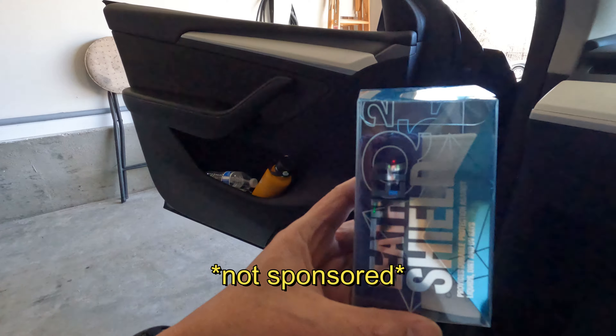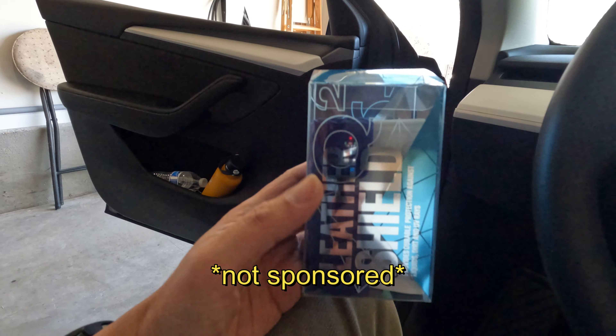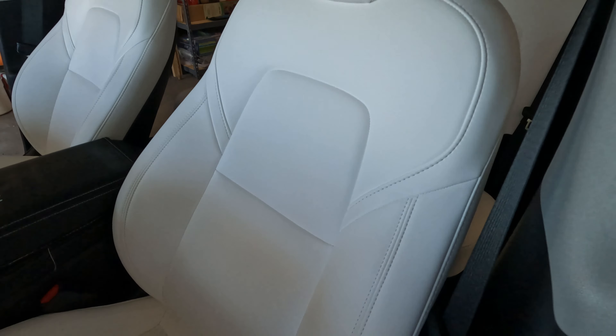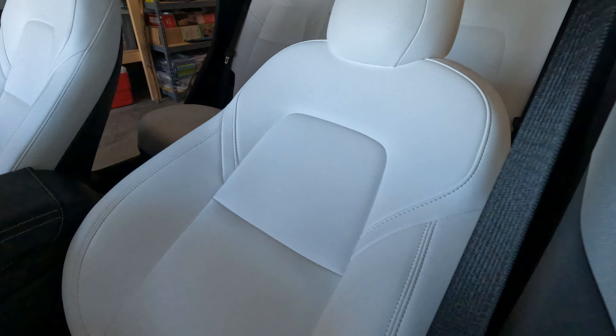I am using this one right here. When I purchased this vehicle, like the first day I got it, I applied this on the seat. So I'm going to show you how I did it. Before that, I'm going to vacuum to make sure there are no dirt in the crevices, and then I'm going to apply the coating.